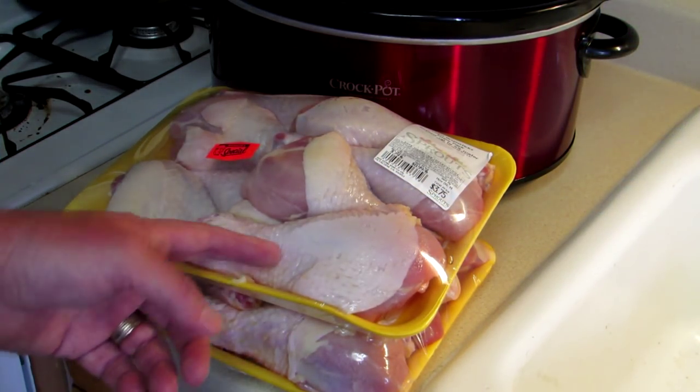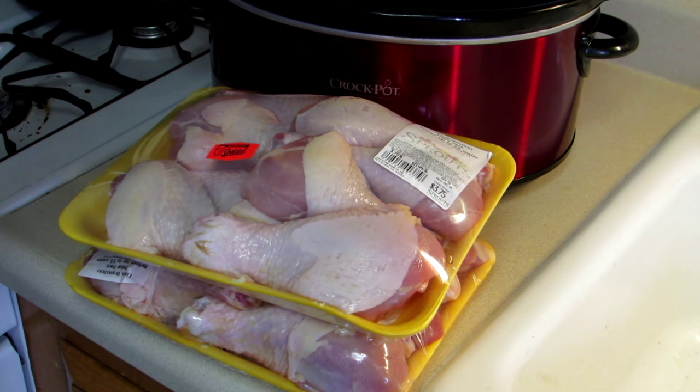I have about eight pounds of chicken drumsticks here, so what I'm going to do is just open them, rinse them off, and peel the skin off them. Then I'm going to put them in the crock pot.